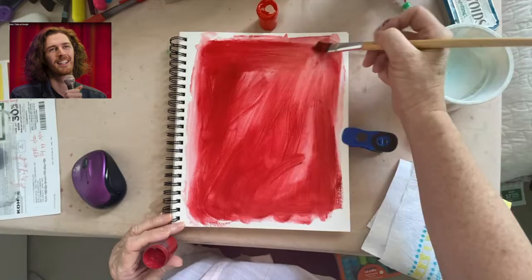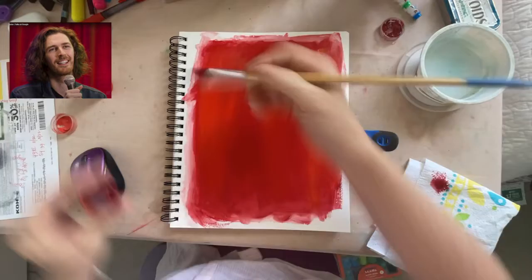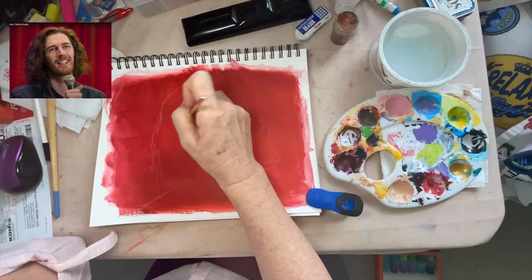This is a painting I did of Hozier this past week, and that's the photo I used on the left from a video interview. I just sketched it out in white colored pencil on a red background and decided horizontal would be the best choice for this.